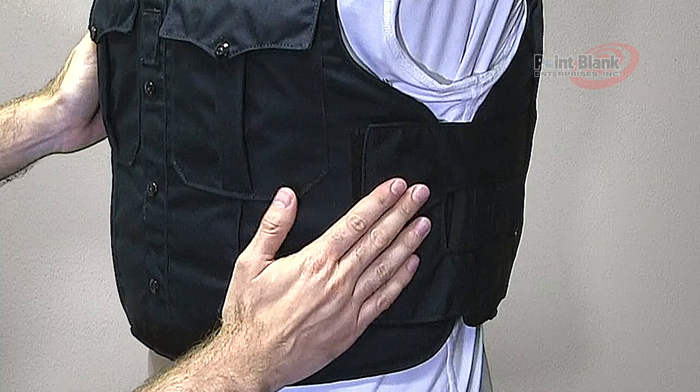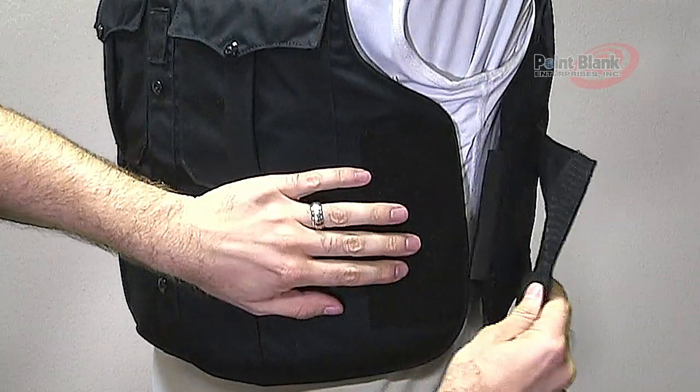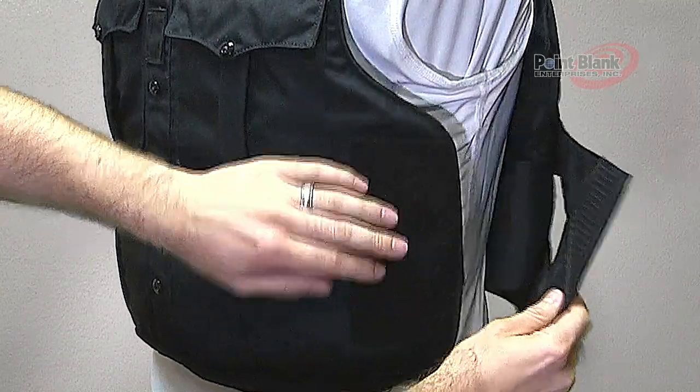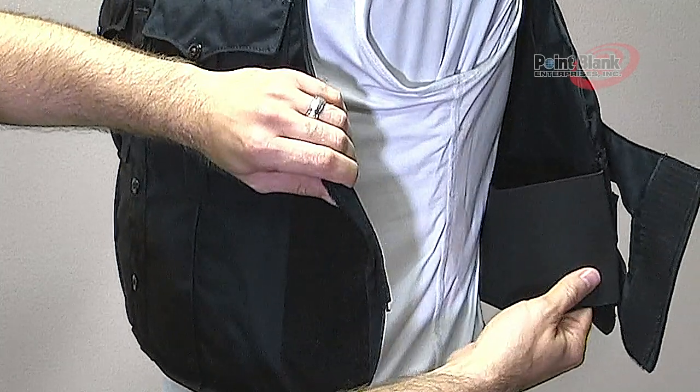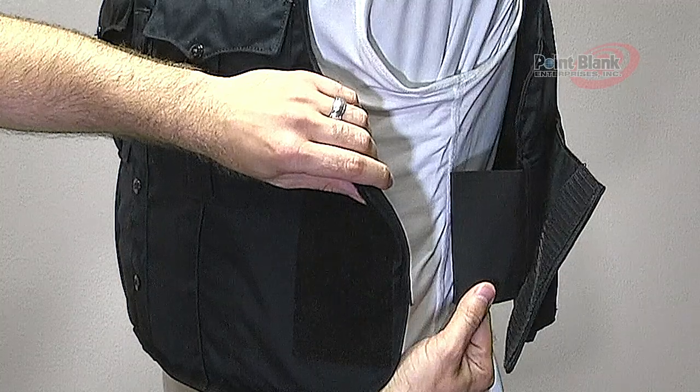The side closure is done with a hook and loop strap with elasticity and adjustment in the back, as well as an internal cummerbund that can be used to redistribute weight and adjust for comfort.